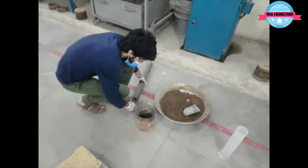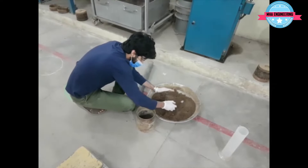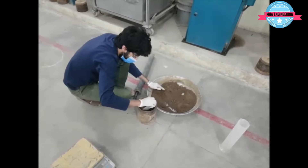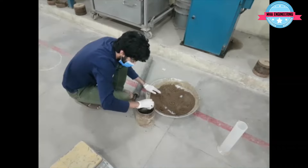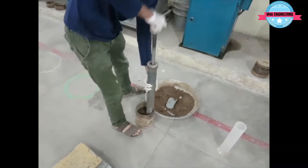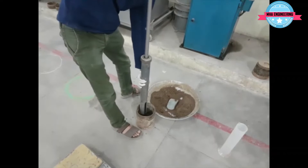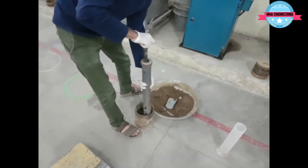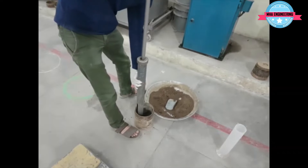So that's one layer done, and now we will start placing soil for the next layer. We continue this process for all five layers.